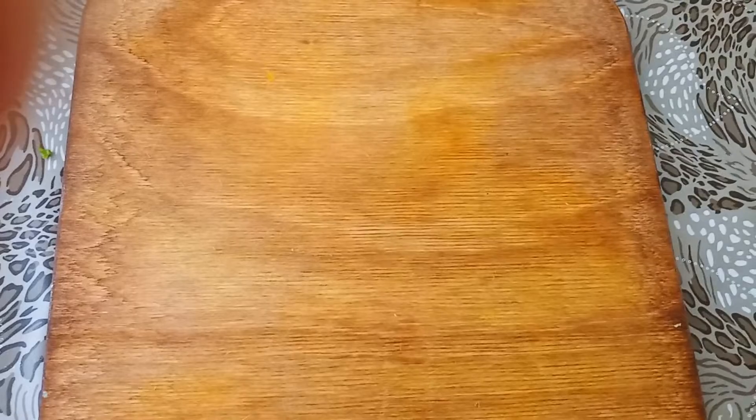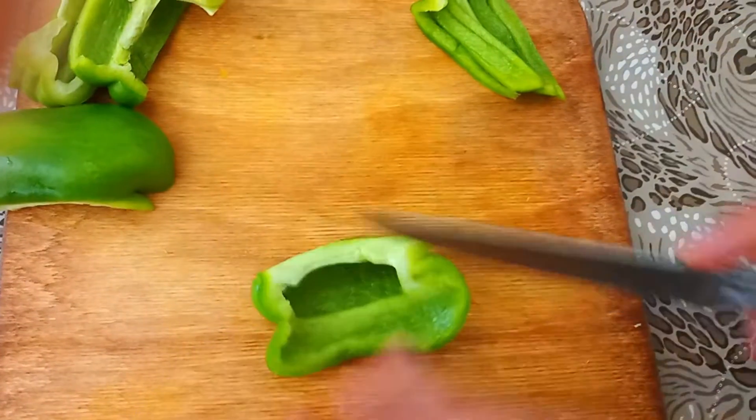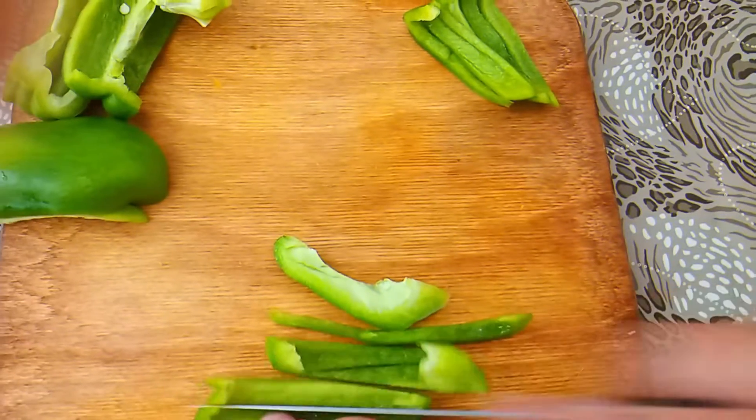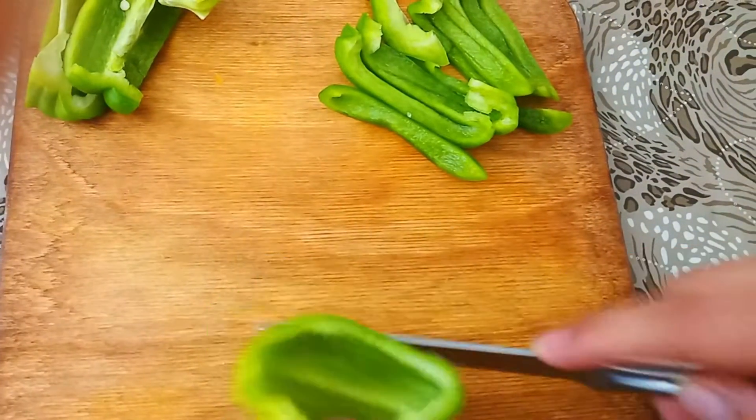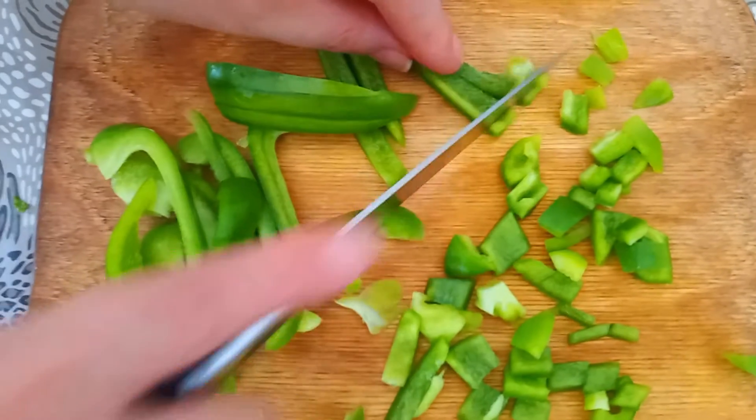I have a lot of flour. This is a pretty good one. There you go!